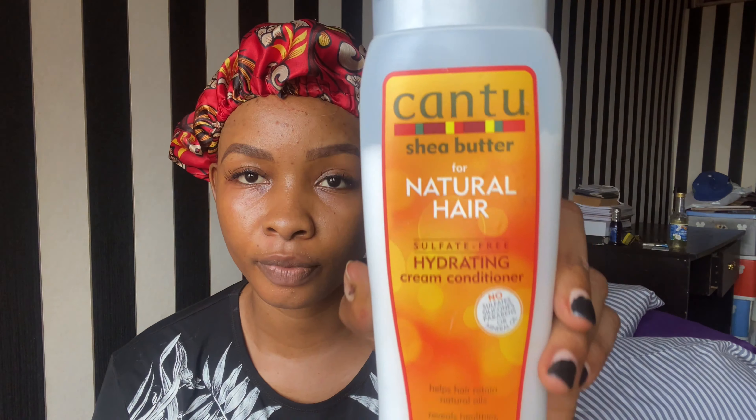Once I'm done applying it on my hair I'm just going to wrap it up and leave it for about an hour. It's been over an hour now — as you can see from my face, I actually slept off. So I'm just going to go wash my hair right now with this shampoo.